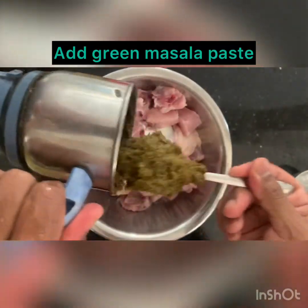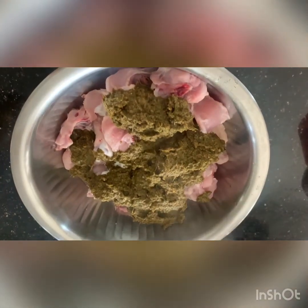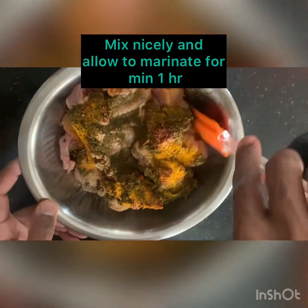I will be marinating my chicken with 4 cups of curd and the green masala paste. Please watch my description box to understand what I've added into the green masala paste if you have any confusion. I'm adding all the dry masalas — chili powder, salt, garam masala, turmeric powder, and dry ginger powder. Mix it up nicely and allow to marinate for minimum 1 hour. You can refrigerate it — the more you marinate it, the more tasty it will be.